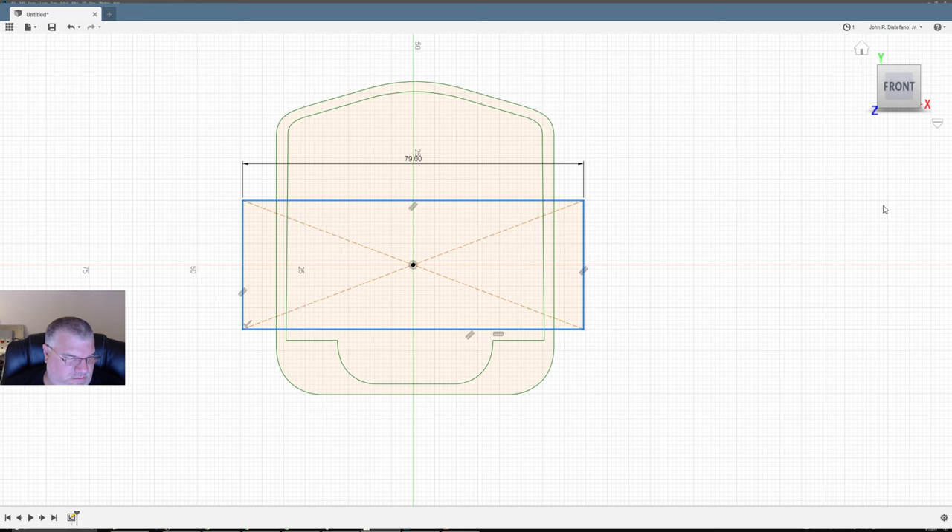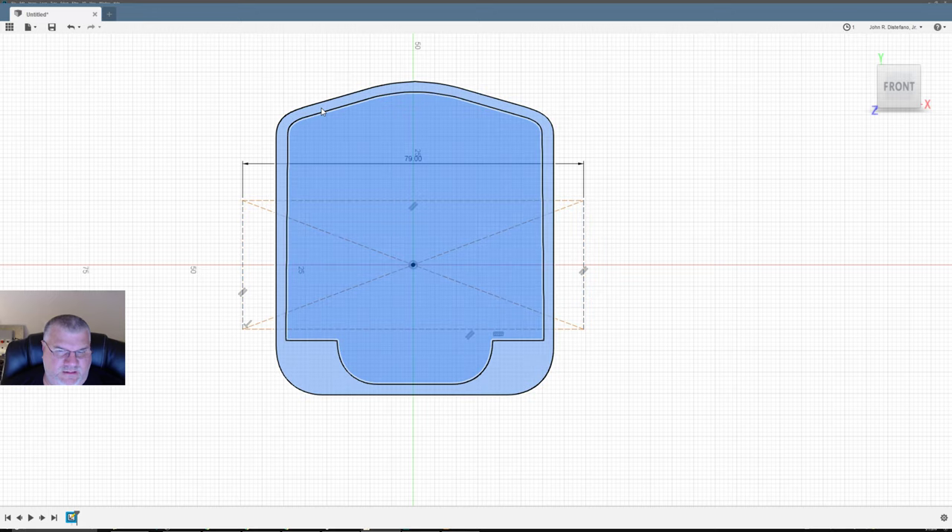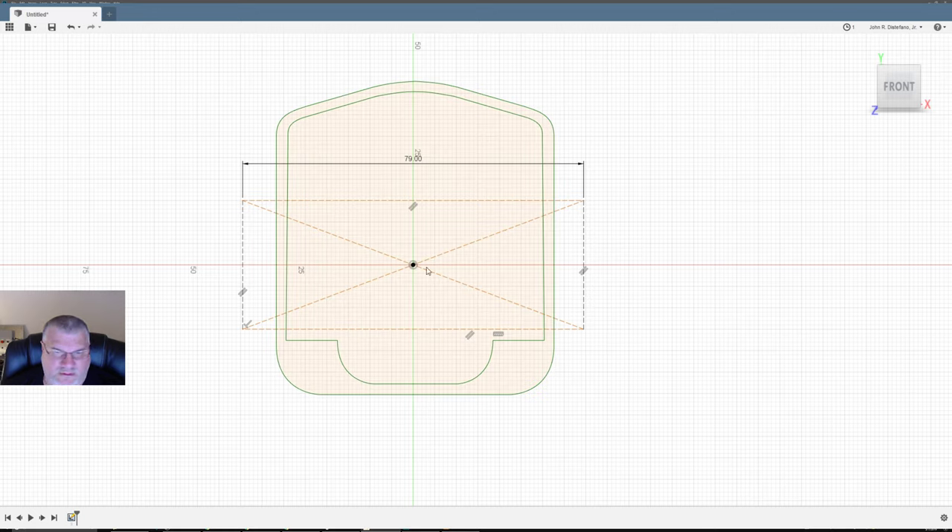Now we've got our box, and we want this as a Construction line. So I brought this in — this is my construction line. Now I just need to make sure I expand this so I will scale this object. Under Sketch, Modify, Scale.